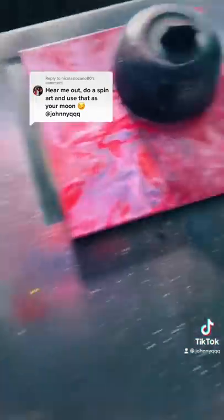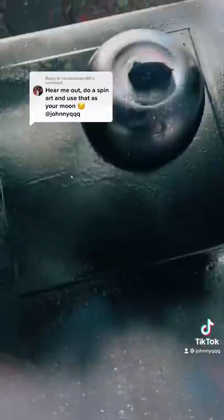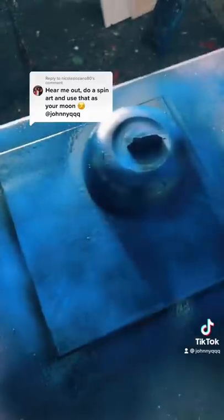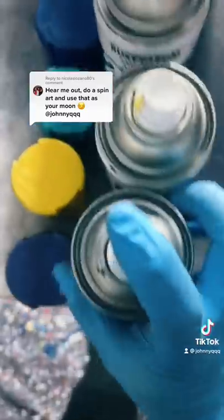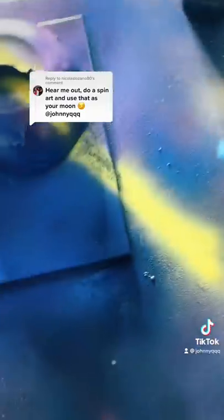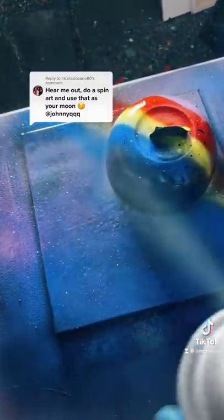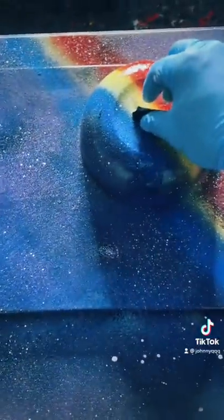And black it all out — here we go. Let's get that ambiance look, and some purple with some grape. Let's add some red in there, some brilliant blue, streaks of yellow, streak of blue, and streak of red. Time to add our stars. Perfect. And here's the final reveal.